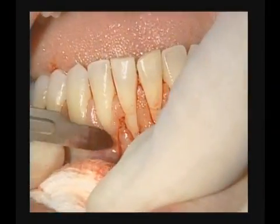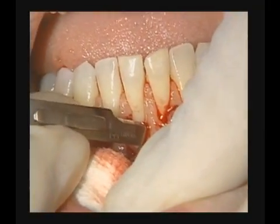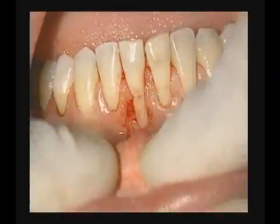And now we will extend underneath the tissue between the two teeth, the papilla with sharp dissection, but we don't want to raise that or separate it from the underlying bed.